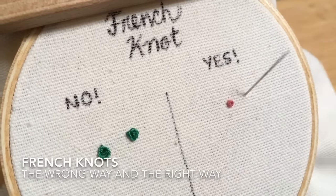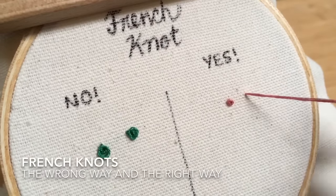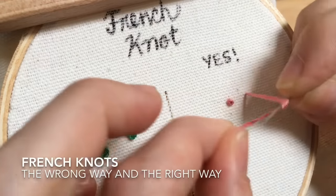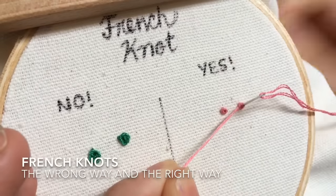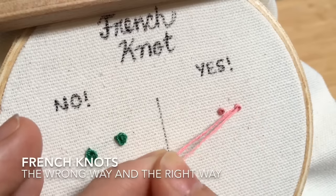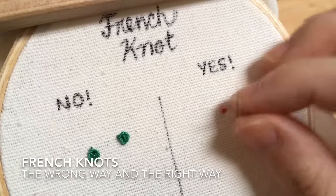Let's do that another time: holding it that distance, wrapping once, twice, finding that hole, finding that security, pulling it really slowly through. One more time faster for you.